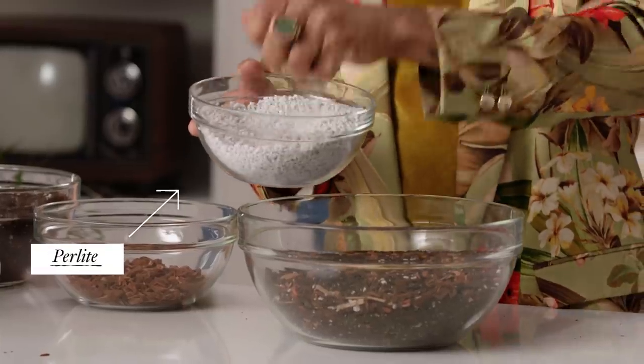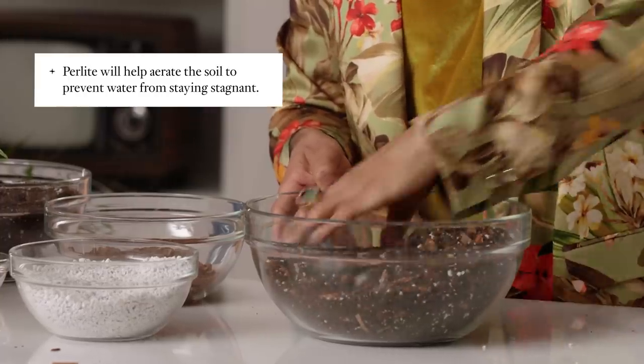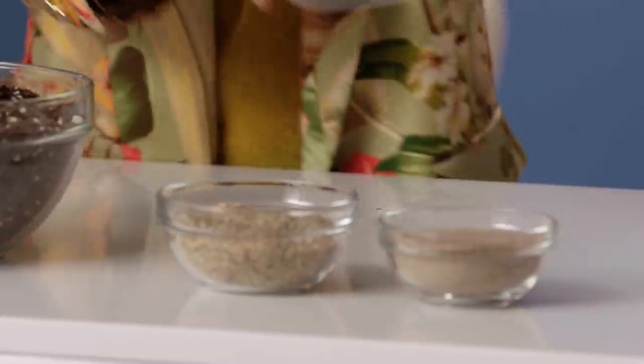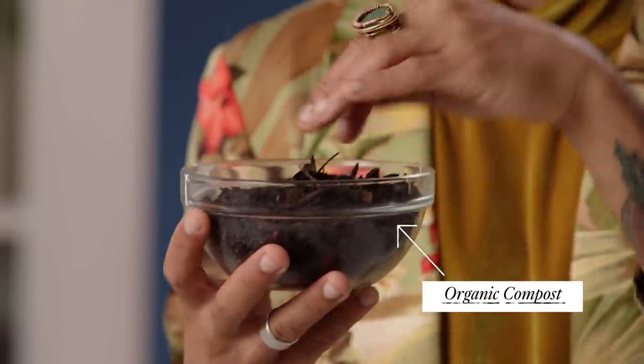Perlite is basically mined volcanic glass that, when pressurized, comes out into these light little fluffy rocks. Because I want to make sure my green girls have the nutrients they need to grow, thrive, and serve those lush looks, I'm going to add some amazing compost. This adds a little bit of extra nutrients to the soil — potting mix already has nutrients inside, but this gives a little bit extra. I enjoy natural compost as a fertilizer because there's less likelihood of over-fertilizing your plants, which can burn the roots and impact the health of your plant.